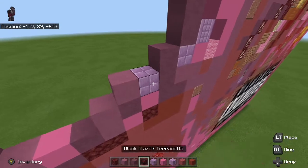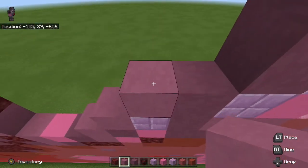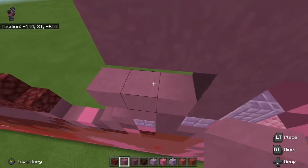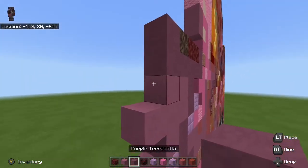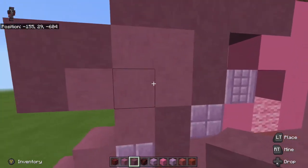Next thing you want to do is take some magenta terracotta — one on top of the purple block down here — and then go one, two, three like this, and then one, two. Next thing we're going to do is take purple terracotta and go one, two, three. We just use magenta right there.